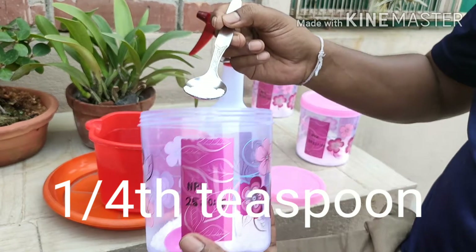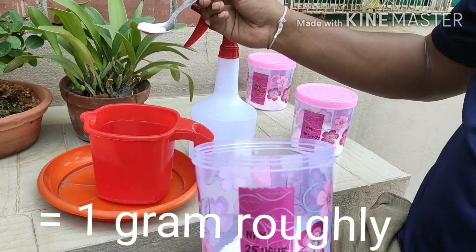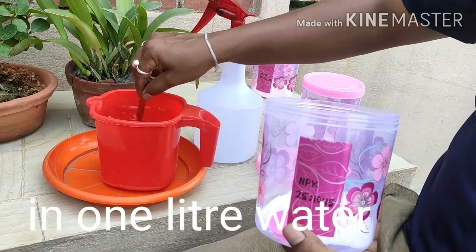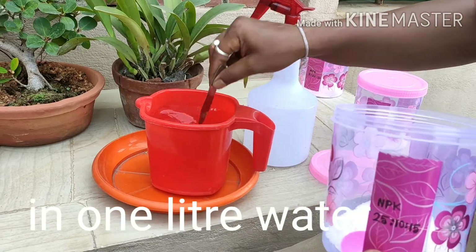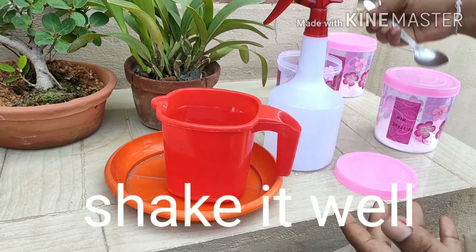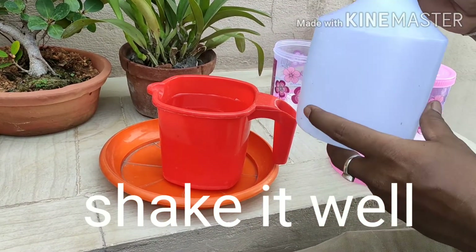I am using 1/4 teaspoon in 1 liter of water. Because I use it once a week, this is called quarter strength. One teaspoon equals roughly 4 grams, so 1/4 teaspoon is about 1 gram in 1 liter of water. Soak it in the water well.